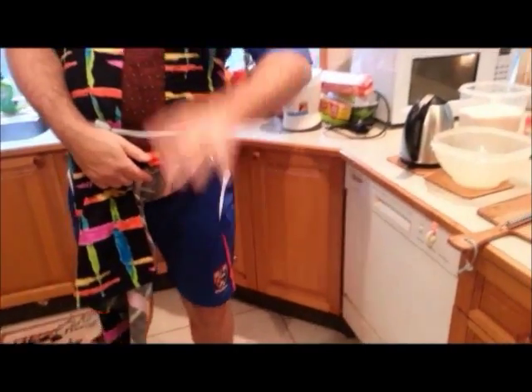Hello everybody, today we're going to do a Tuna Mornay — it's a kid-friendly dish. Western Zone Shorts, very proud of where I come from. Hello everybody at home.